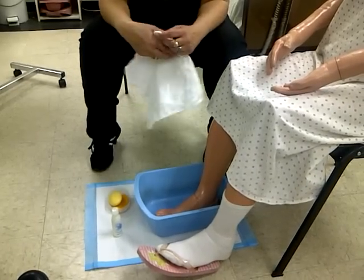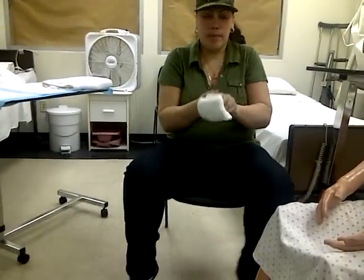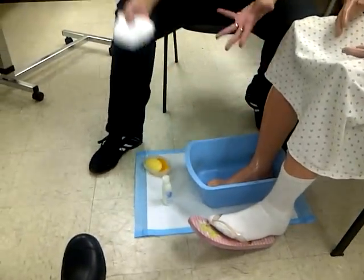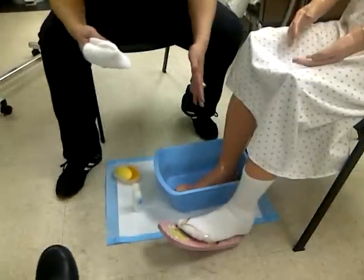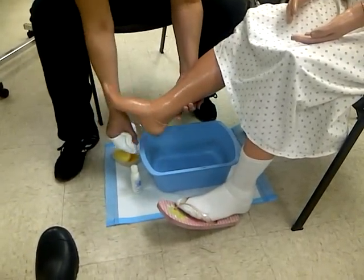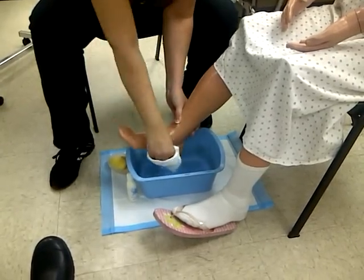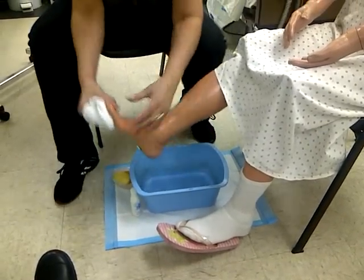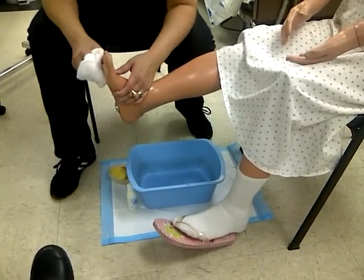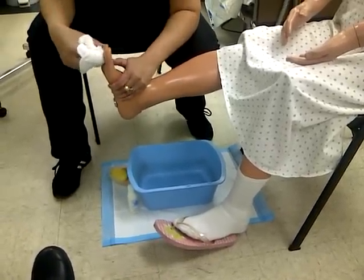After you soak the foot, you're going to wash the foot completely. You know you've got to do your mitten technique. You're going to get some soap. You're going to lift the foot over the basin. You've got to wash the top of the foot, the heel, and under the foot. You also have to wash in between all the toes — you must wash in between the toes.